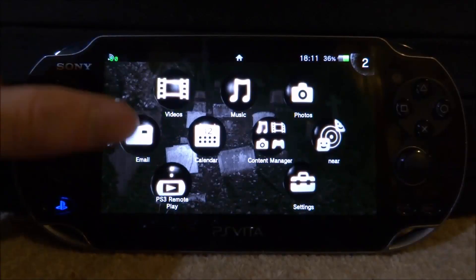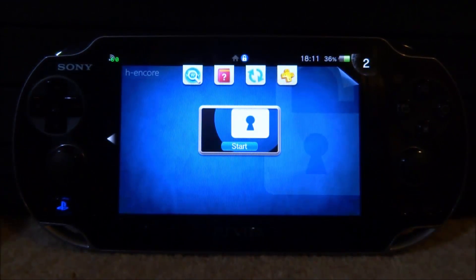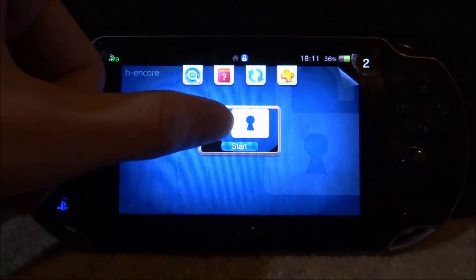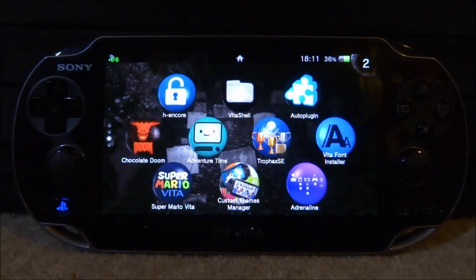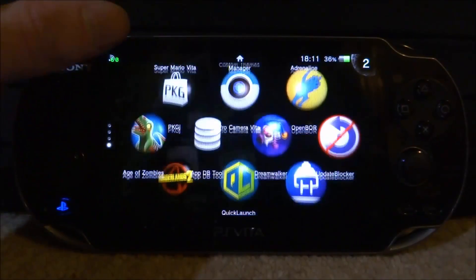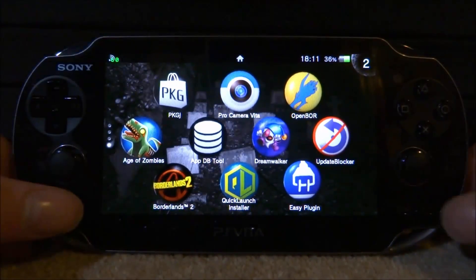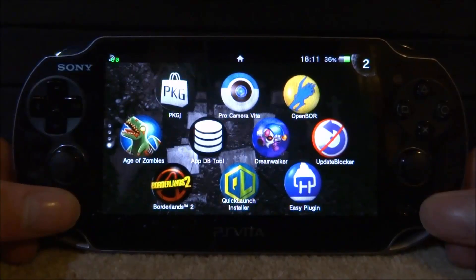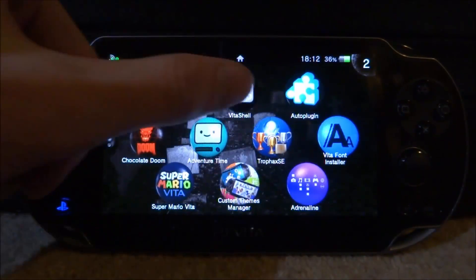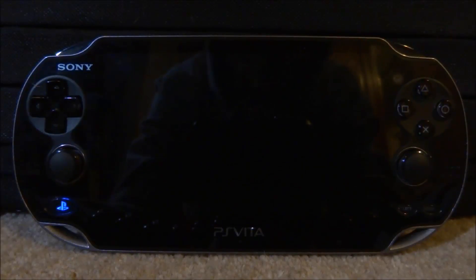Once it has restarted I will have to launch HENkaku again, because I have not actually put a permanent 3.60 or 3.65 on this yet. Then once that has done, what we can actually do is take a screenshot and see if this actually works. You can take a screenshot of a game or an app — let's just do it with the home screen. Start button and the home button. Now let's go and start up Vita Shell and hopefully our screenshot will actually be a PNG file.